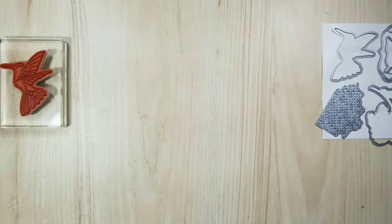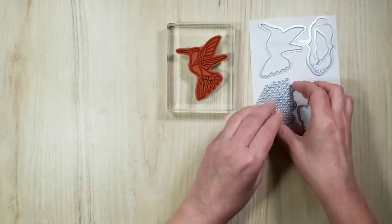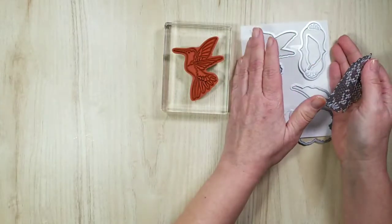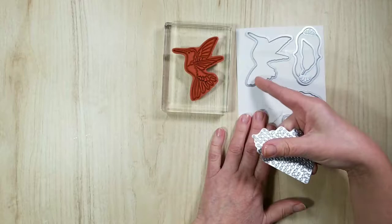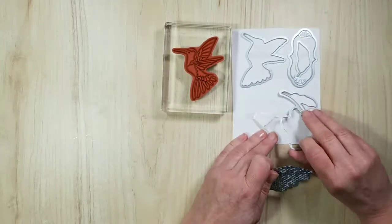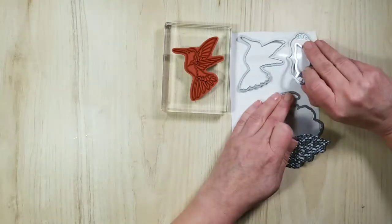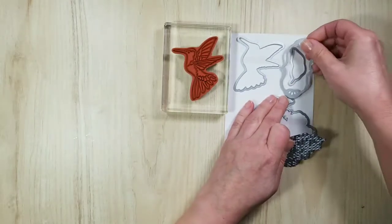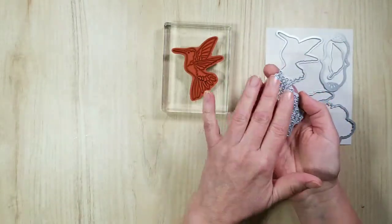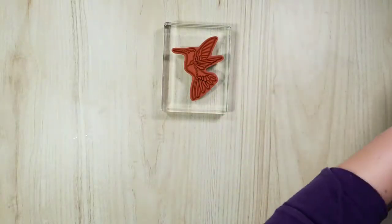We're going to be using the hummingbird, and the Humming Along bundle comes with a die cut to cut the hummingbird, which is lovely, also to cut the large flower, a sentiment, and that leaf. This piece is really cool because there are a couple of different ways of doing this, and I'm going to show you that in the video.